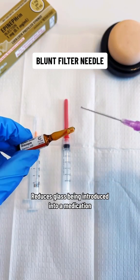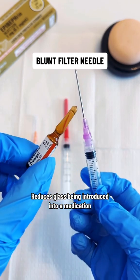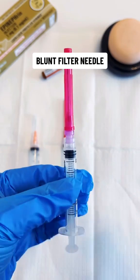If you were going to score or break open a medication and draw up what's inside, you don't want glass going into your patient, since it can cause a pulmonary embolism or phlebitis. So we use this filter needle to make sure glass doesn't get introduced into our patient.